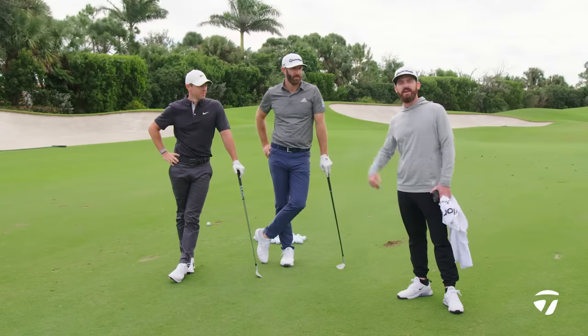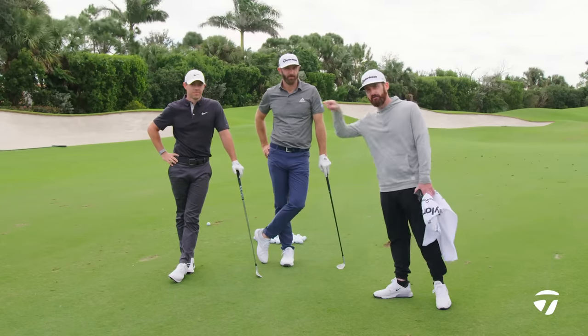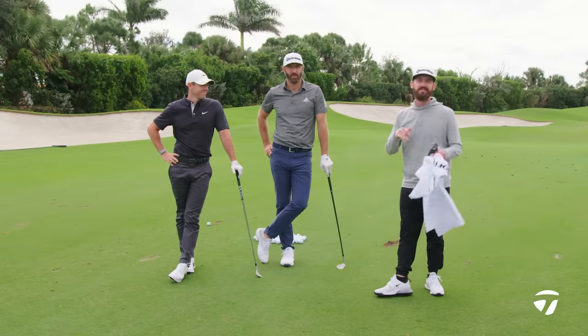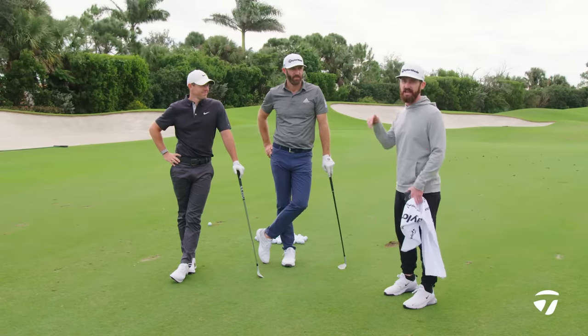I'm Chris Trott from Team TaylorMade. These two guys do not need an introduction, but I'm going to give it to you. It's Rory McIlroy, Dustin Johnson, and this — I need you all to take cover — because it's the attack zone.